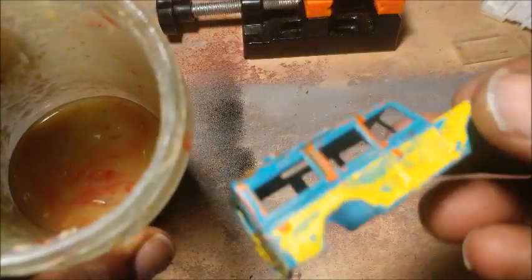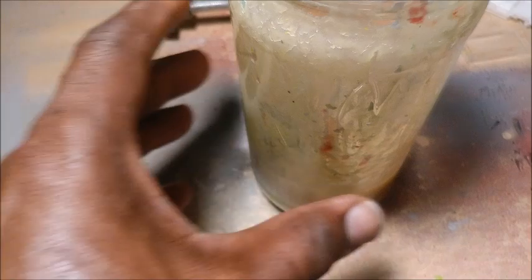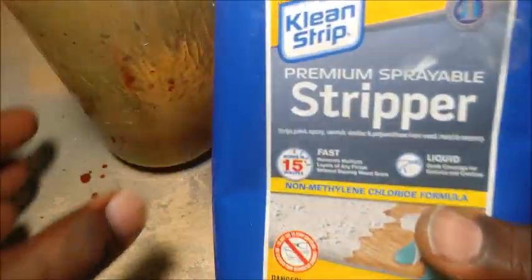I went ahead previously, drilled out the hole, and removed the base and the interior. So now it's time to dunk it in my quick stripper. It looks like it needs a little more, so I'll have to add some more quick stripper to my bottle.